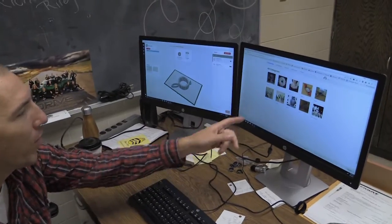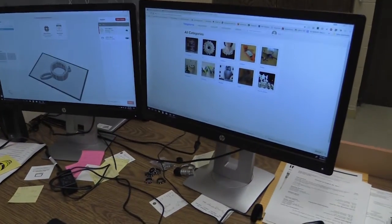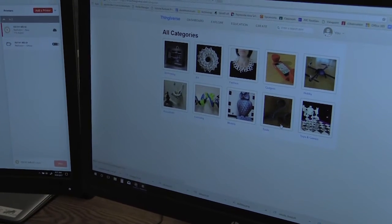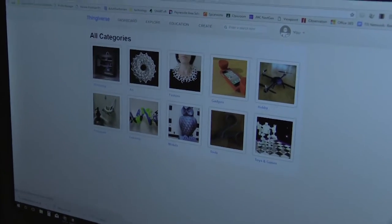What I'm showing you today is the 3D printers. What we have here is a program called Thingiverse on the right screen. There are already blueprints on the computer — we have models, different tools, toys and games, hobbies, and gadgets.